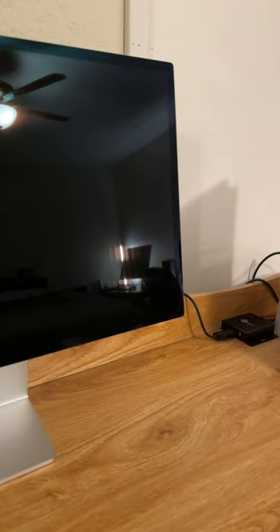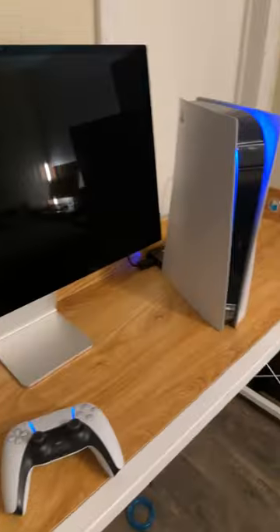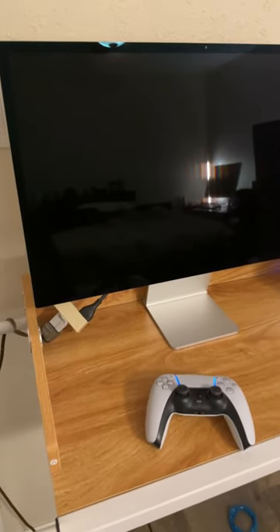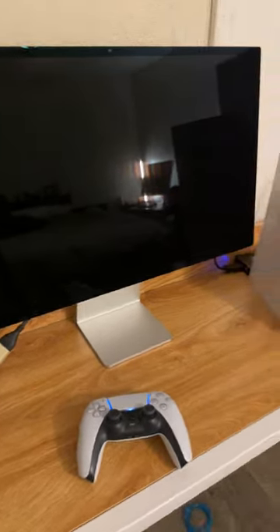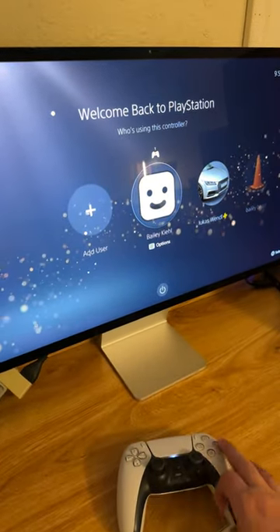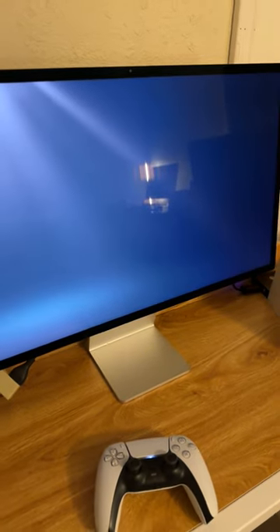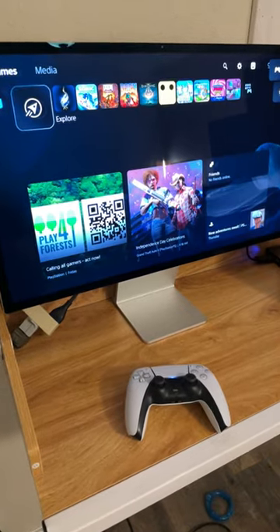Hello everybody, it's That Techie Guy. Today I'm going to be showing you how I connect my PlayStation 5 to my Apple Studio Display. If you're anything like me, you dropped $1,600 on this expensive display and realized pretty quickly that you can only connect it to one thing. Well, today that changes because after a ton of research, I finally found a reasonable way to connect the PS5 to the Apple Studio Display.